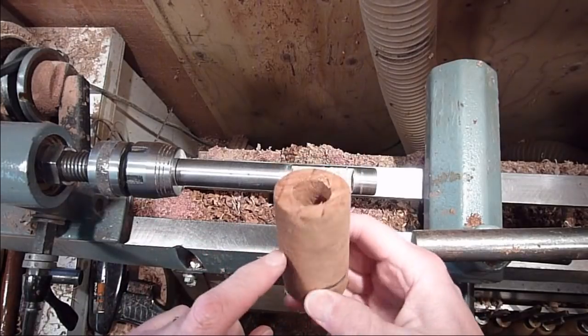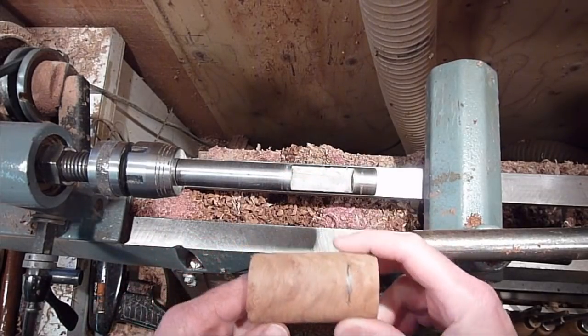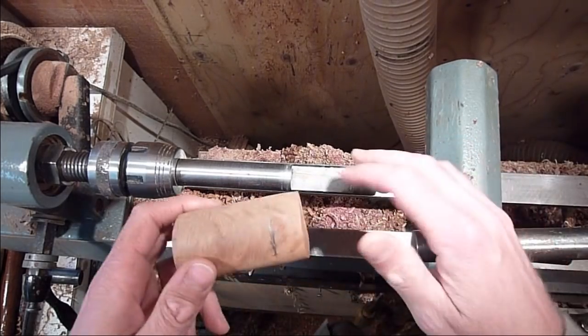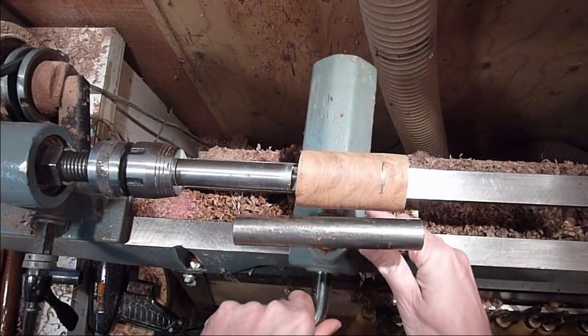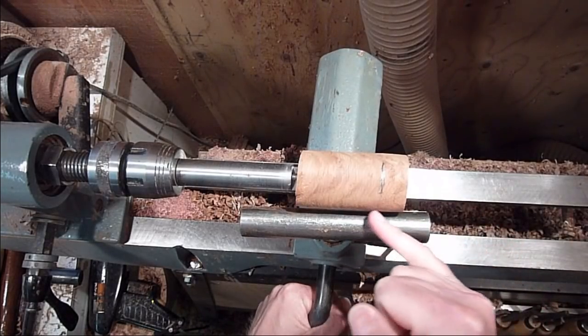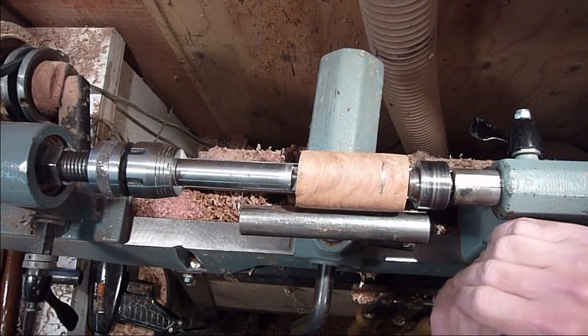All I did was take a piece of redwood and drill down a 7-8 inch hole down the center of it. I just marked the bottom right there. I'm going to go ahead and use the pin chuck and mount it on that and then turn the base on the pin chuck. I just marked the bottom there so we don't go in too far. I'm just going to bring the tailstock up for a little bit of support.